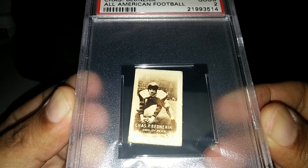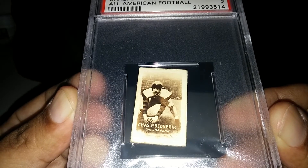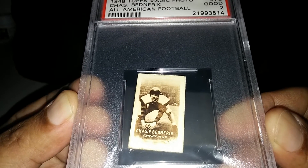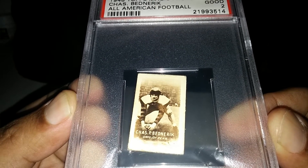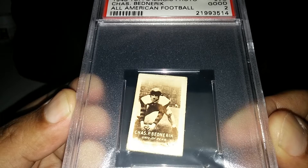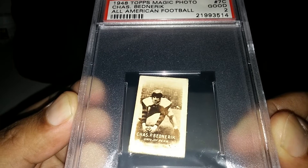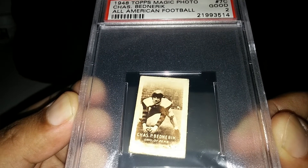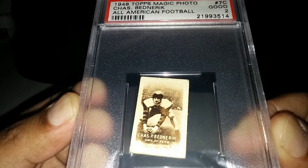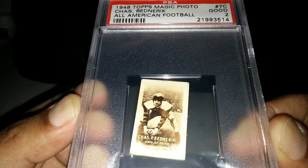He was a special player — played both sides of the ball, offense and defense. He was a center and a linebacker for the Eagles. He's best known for his big hits during his career; one of his most famous was on Frank Gifford, which he hit so hard it ended Gifford's season and the next season for him as well. Big-time Hall of Famer. I'm trying to build up my offensive line Hall of Fame personal collection, and I needed this one. It's not complete yet — still missing two more cards — but this is a big pickup.